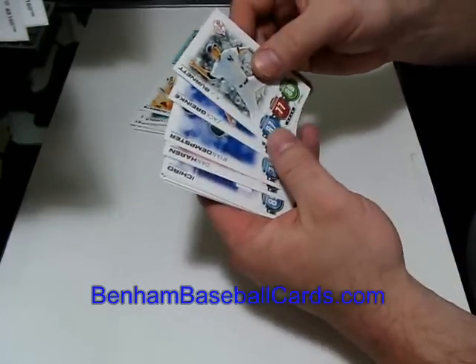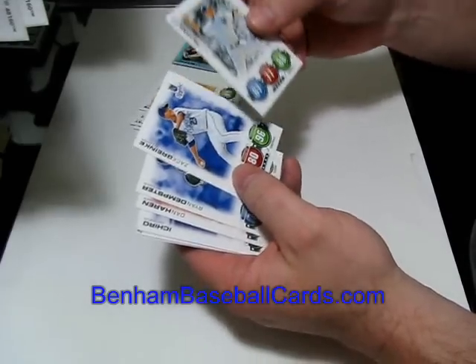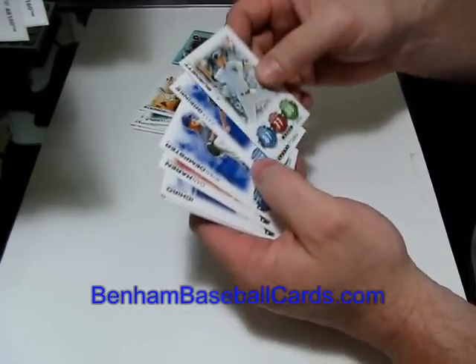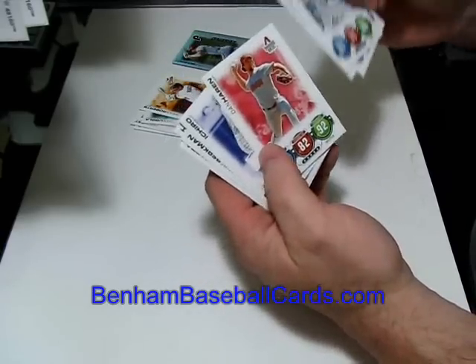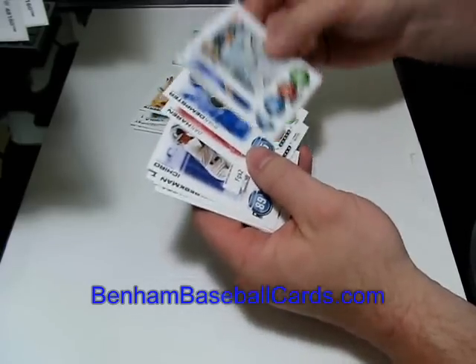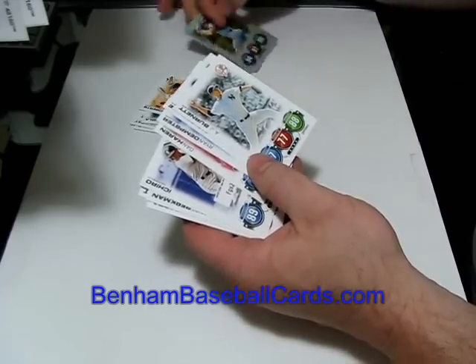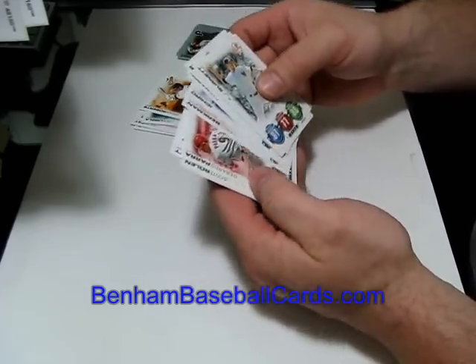To finish out the commons, we've got A.J. Burnett, Zack Greinke — that looks a little different than the Greinke I have, probably because mine has a different design rather than a plain white one — Ryan Dempster, and Dan Haren. Ichiro has a code card, Berkman has a code card.